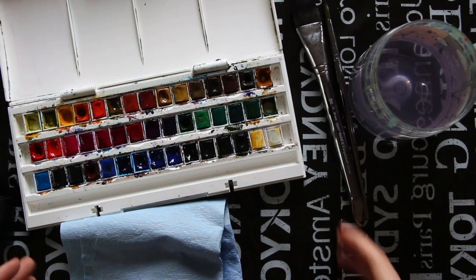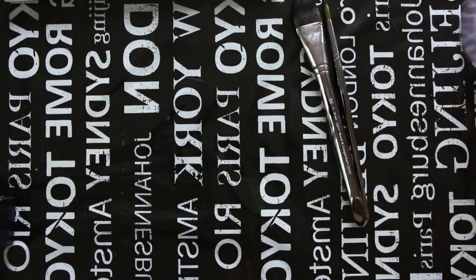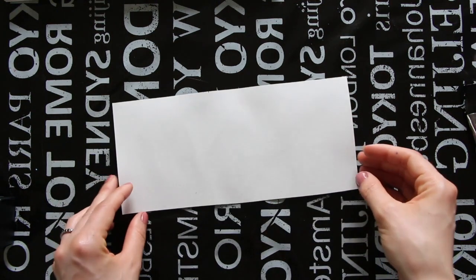With watercolor there are also tons of different variables involved that can change the way the painting process goes for us as well as the final outcome. Some of these variables include the type of paper that we're using, the type of paint that we're using, and more specifically the pigment on hand, because different pigments react differently even within the same paint set. Also the paint brushes that we're using, and even the temperature of the room.